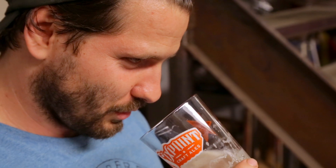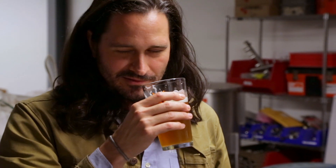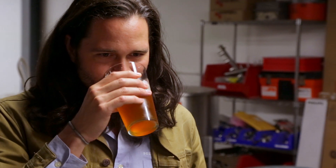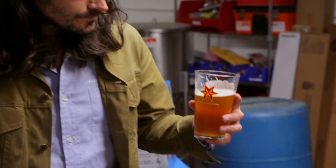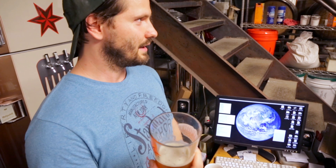Right now I feel like I'm getting sort of a floral honey-ish type aroma off of it. It's not quite tropical. It's really nice, really interesting. I think this hop definitely can stand alone in an IPA.